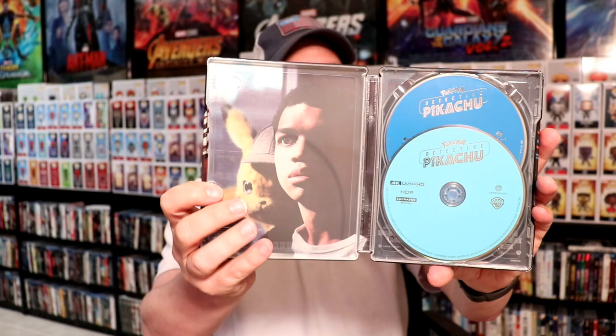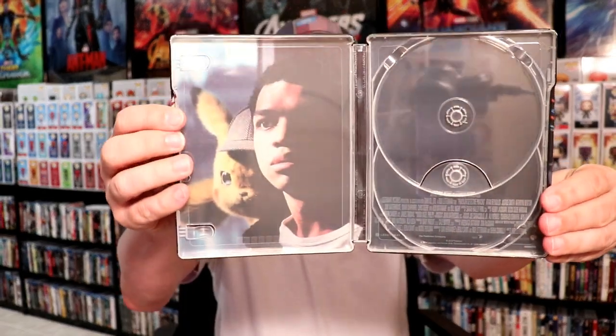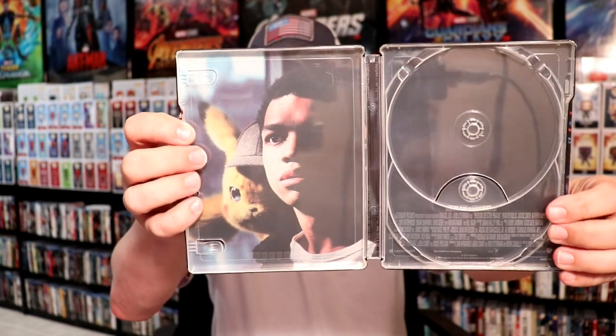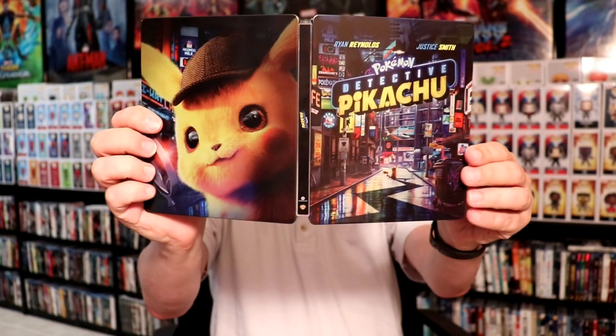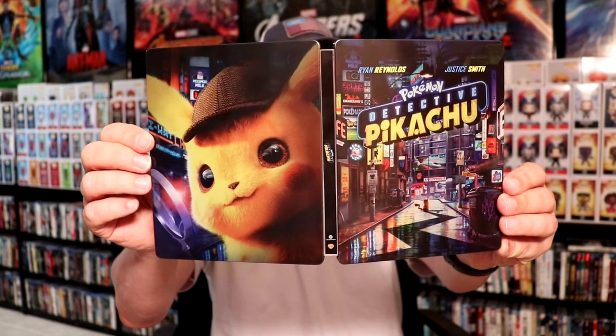Let me go ahead and remove the disc and we'll take a closer look at the inside artwork. Pretty much with the inside artwork you've got just this image on one side, and then nothing really on the other side other than some of the credits. But at least we do have some inside artwork there. And then of course here's the whole entire steelbook opened up. Very nice looking steelbook — I really like that. Hopefully you were able to pick this up if you were interested.